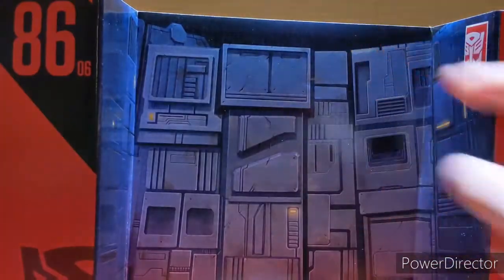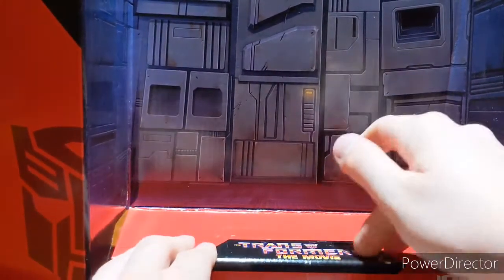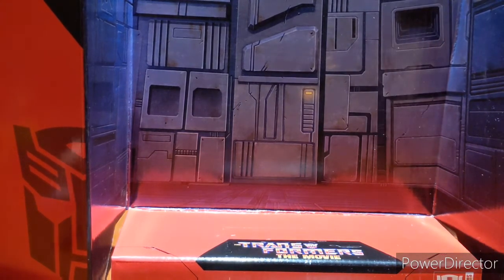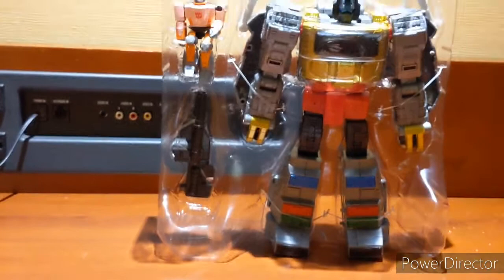Maybe up here is where the Quintesson Judge would have been — I'm not exactly sure, but it looks like the Pit. What I thought looked almost red at the bottom is just the red reflecting off the base. This is a relatively plain-looking backdrop; I think it would have been cooler if they'd done something more along the lines of the Quintesson Judge Pit thing they released for Hasbro Pulse, which I did pre-order a while back. I have no idea when it's going to arrive, and even when it does, it'll be ages before I'm able to review it. But let's toss that aside — it's very plain looking.